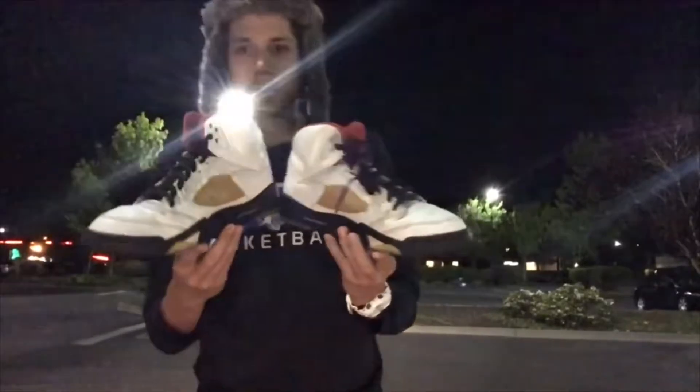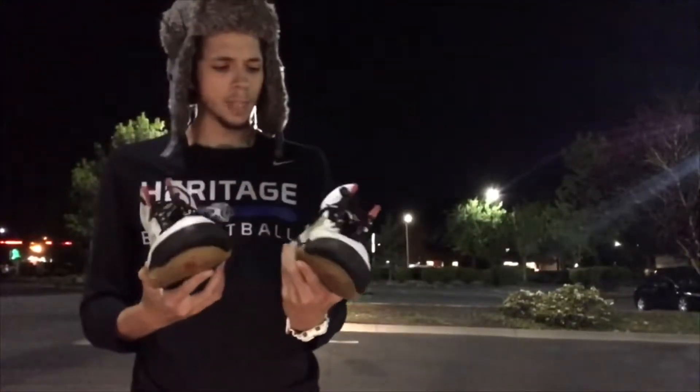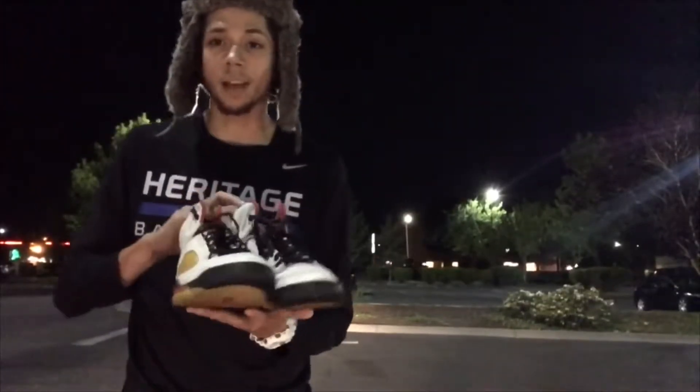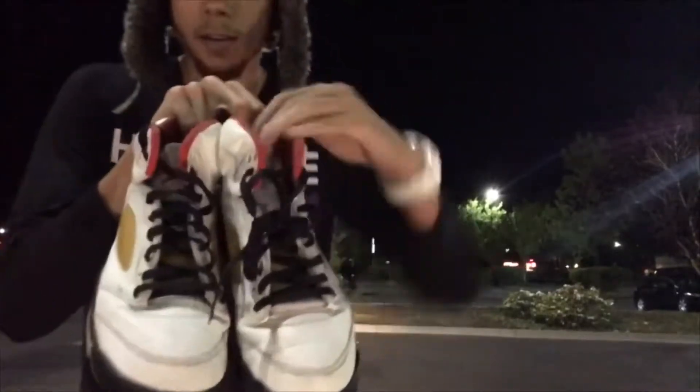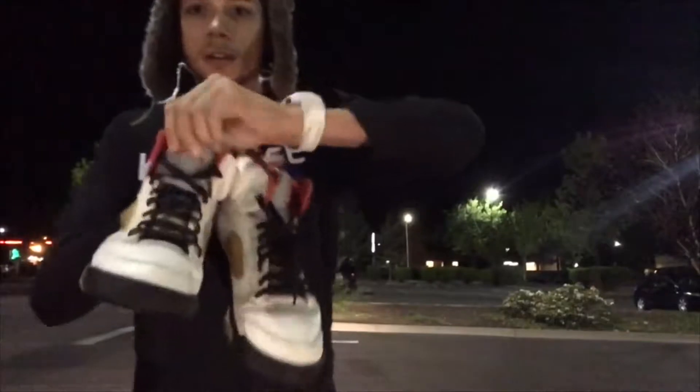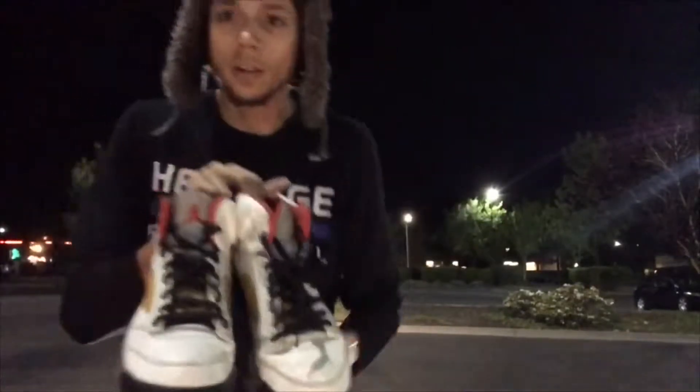I'm just going to rock them a little bit and then try to get rid of them. I think it's a good trade personally — it's three hats I don't even wear and I like the Jordans. Let me know what you guys think — is this a good trade or is it just me?